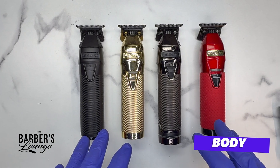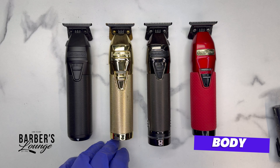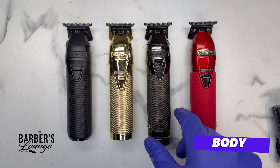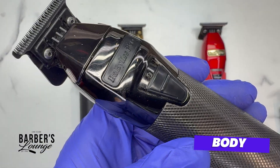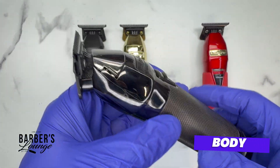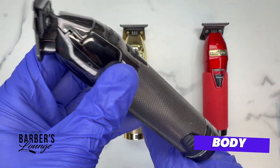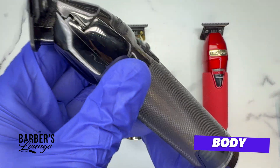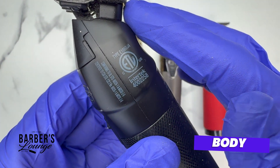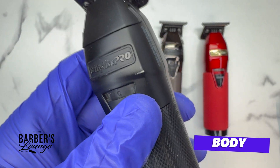The FX1 is the shortest of them all. The FX Plus and Boost FX are about the same size. The Snap FX is the longest one. This matters for clearance — if you're taping somebody up or skinning something out in the back, the back of the Snap FX is going to hit their shoulders at the neck, so you have less clearance with that machine.